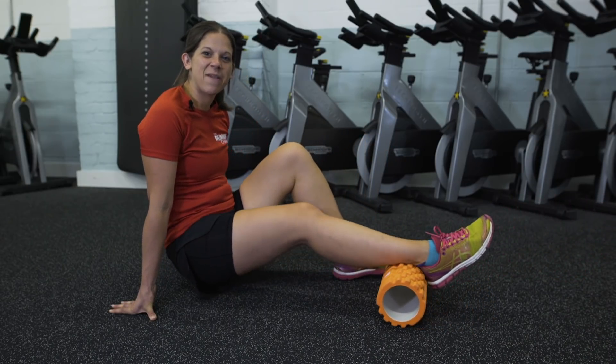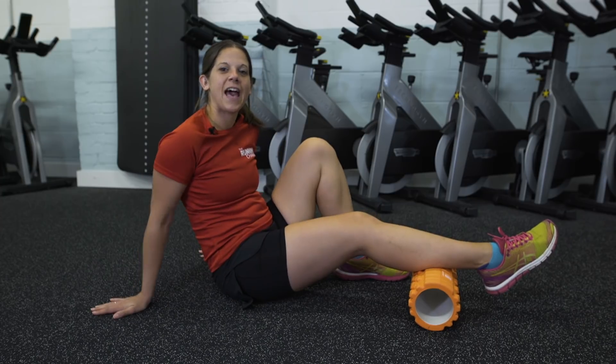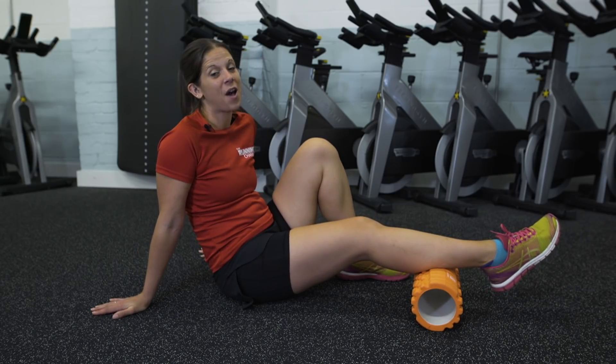Hi and welcome to The Running Channel. I'm Anna and today I'm going to teach you how to use a foam roller like this one to help maximise your recovery after hard runs.